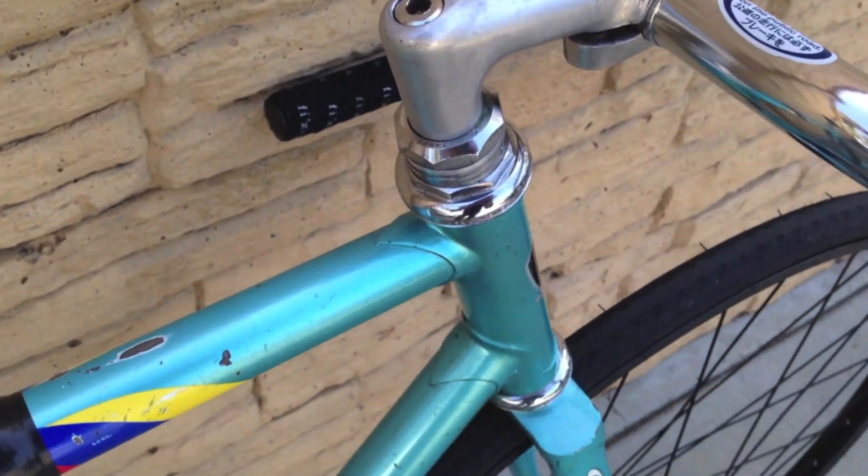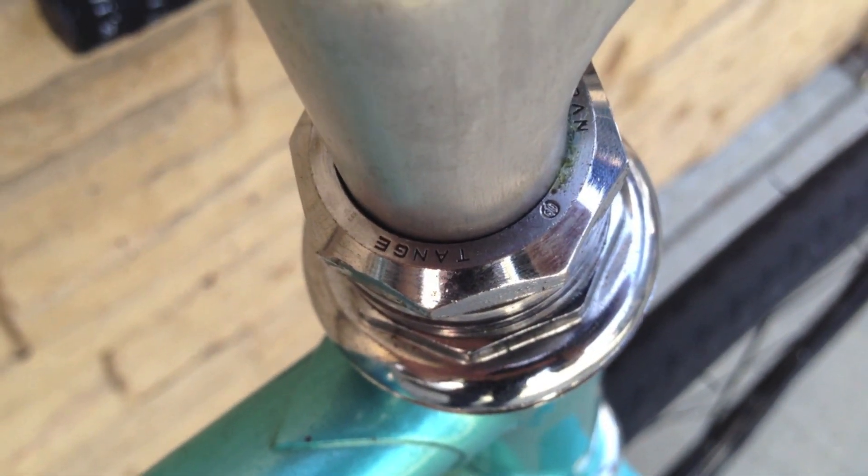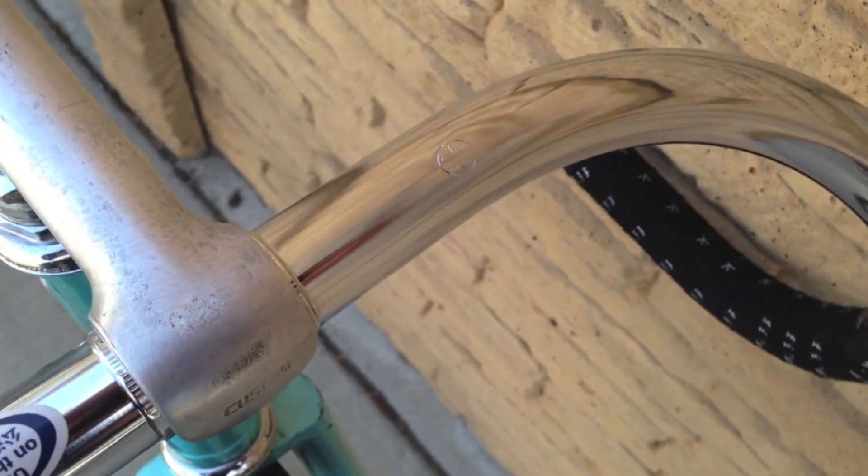It's got an NJS headset. Might be a little hard to see but there's a stamp — Nitto B123 NJS stamp, track drops.